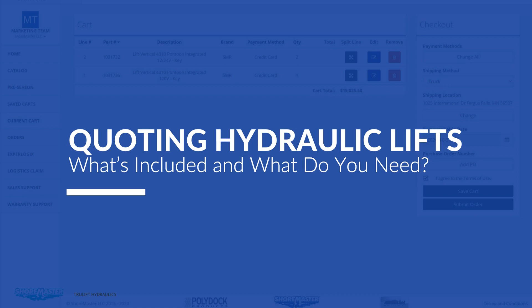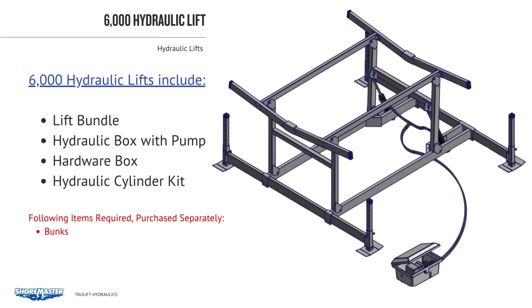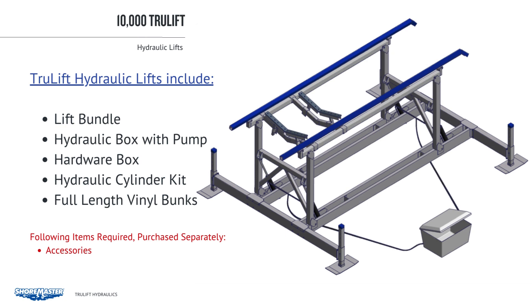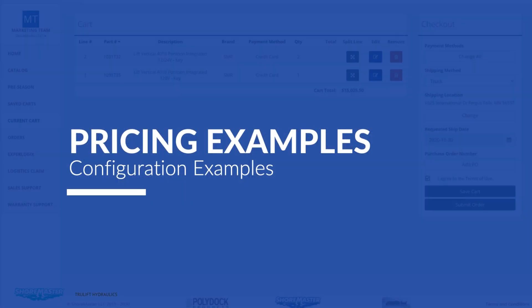Now moving into quoting the hydraulic lifts. Here is a quick reference guide that will assist you when quoting, and we will also go into detail for each model. On the 6,000 lb. lift, the part number includes the lift bundle — made up of the lift, a hydraulic box with pump, hardware box, and hydraulic cylinder kit. You will need to add the appropriate pumps to your cart as well. When you order the 8,000, you get the lift bundle, hydraulic box with pump, hardware box, hydraulic cylinder kit, and full length bunks are included in that top-level part number. The 10,000 and 12,500 are the same: lift bundle, hydraulic box with pump, hardware box, hydraulic cylinder kit, and full length vinyl bunks.